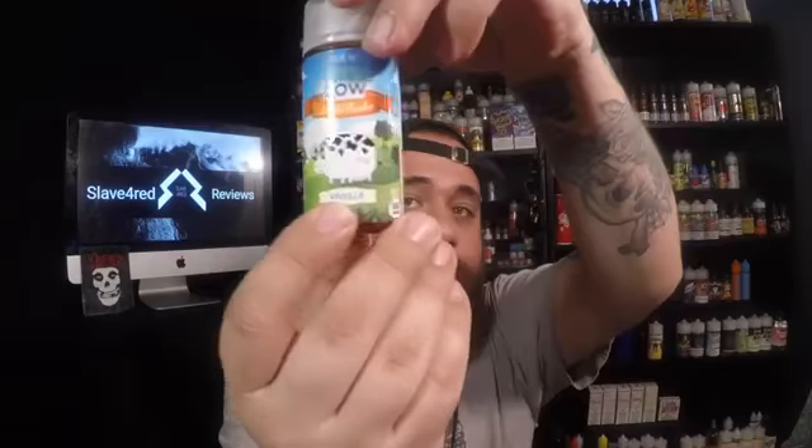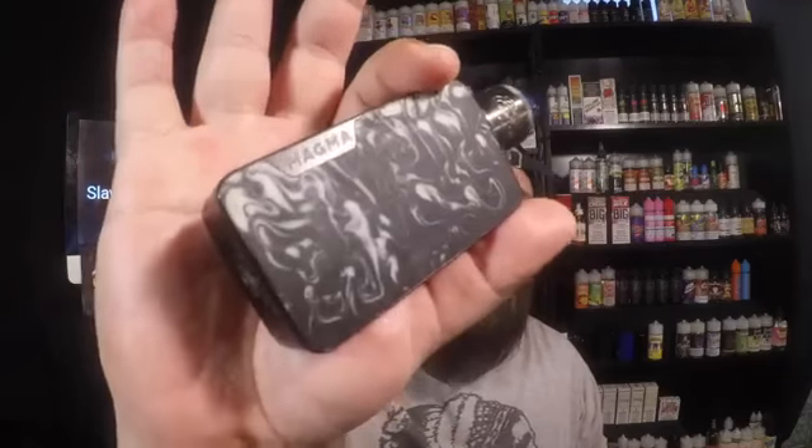The first one is going to be The Cow vanilla. Nice big warning label on the back. Exactly what I was looking for — a nice vanilla, somewhat of a cream on the smell off the bottle. We have an RDA here on the Drop Dead sitting on top of the Famo Vape Magma, all whipped up and ready to go. This is vanilla off The Cow line from Extract and Brew going in. What I think of when I think of a milkshake is exactly what I'm getting. Nice smooth vanilla from inhale to exhale.